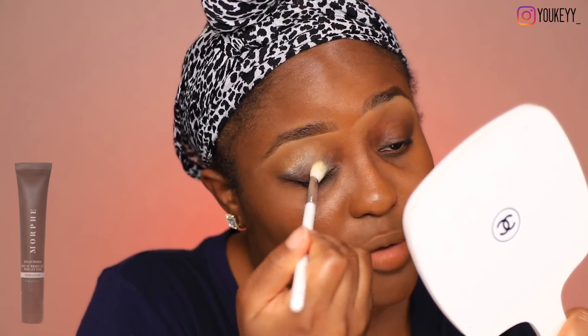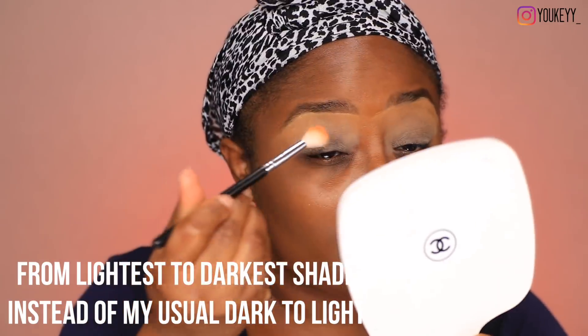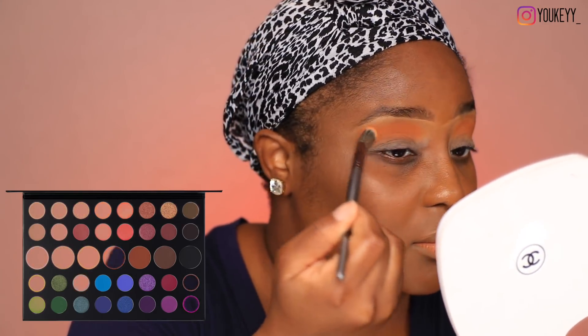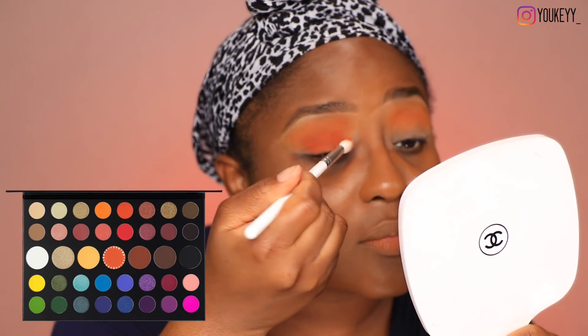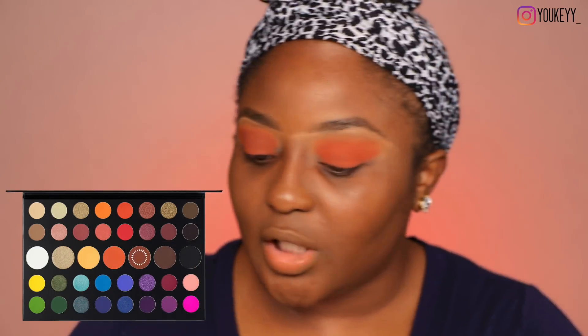I'm gonna use this Morphe Eyelid Primer because there are some shades in the Morphe x James Charles palette that I've been really itching to try out, so this will be more of a neutral tone. I'm gonna use a brush because I don't want to use my fingers. I'm actually gonna experiment and work in reverse this time around — I'm gonna use the shade 'Code James' first, and not with a packing brush because I don't want too intense a color. It doesn't really have much to stick to.